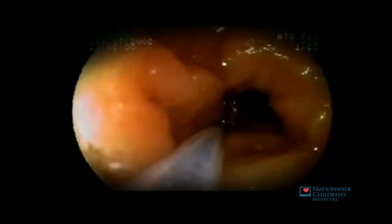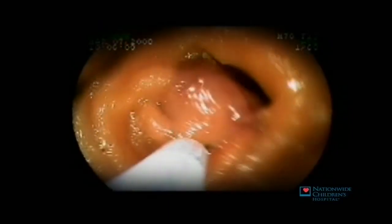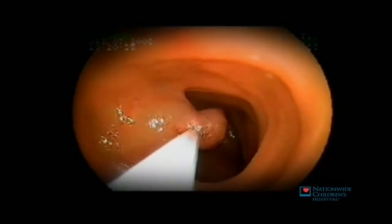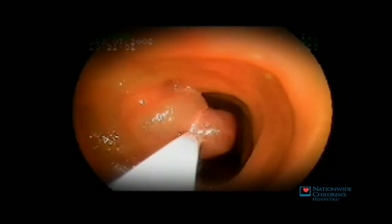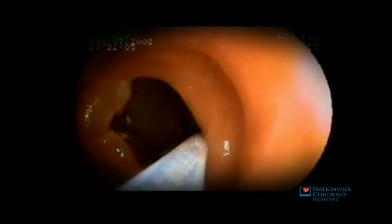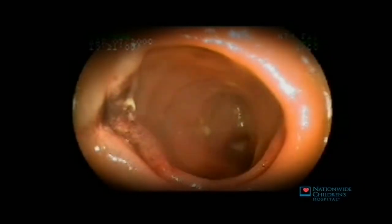Once the polyp is successfully secured, it's gently pulled back and away from the small intestinal wall. Electric current is then passed through the catheter wire. This then generates heat, cauterizing the polyp, preventing bleeding. Higher frequency current is then passed through the wire, which then literally cauterizes or vaporizes the tissue, cutting the polyp from the wall, as seen here.